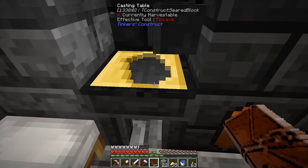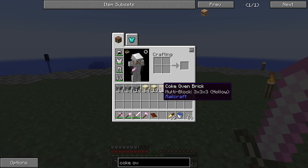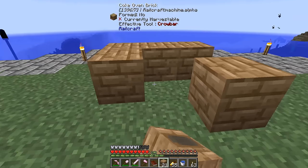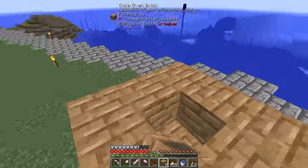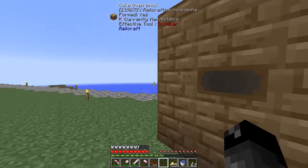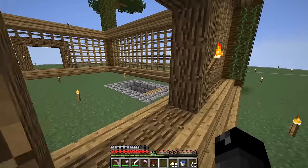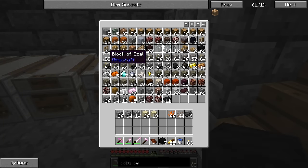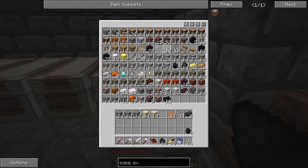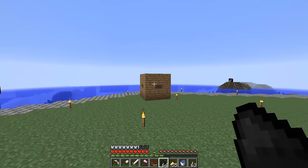I melted down about two more smelteries' worth of cobblestone and made all the coke bricks we need — awesome. It's the same as the water tank: 3x3x3 hollow in the center, and you get yourself a coke oven. Now we need a way to store the creosote oil. I found you can use regular glass bottles from vanilla Minecraft — each holds a bucket's worth. We need to get coal in there; I don't think you can do blocks, just individual coal pieces.